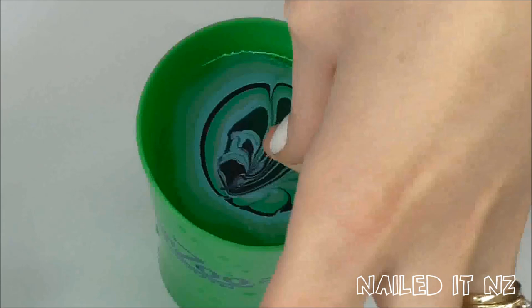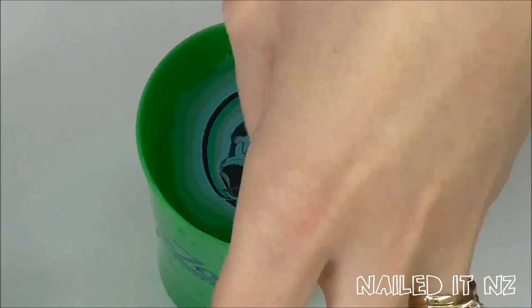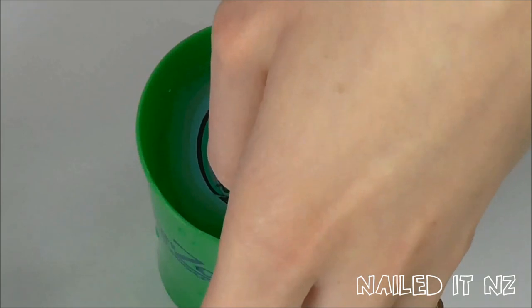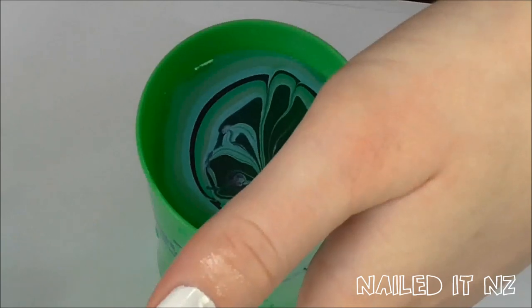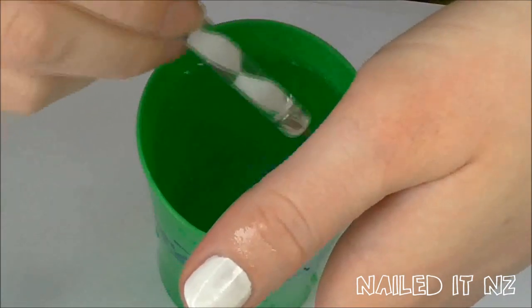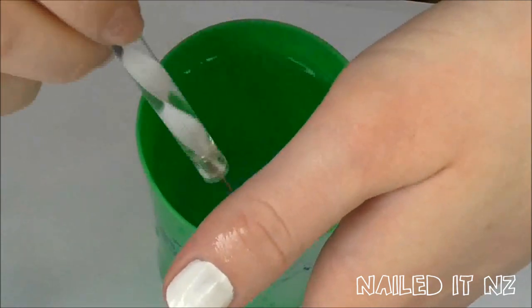Next, place a finger very carefully in the area of the design you want on your nail. Try not to let your finger go too deep into the water, because that just means more nail polish gets on your skin and more clean up. Blow on the surface of the water to help it dry.